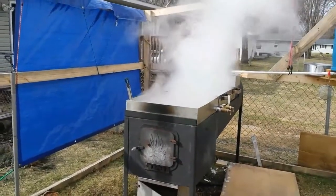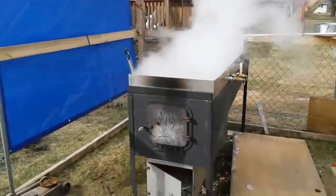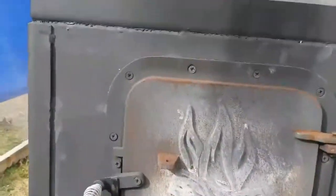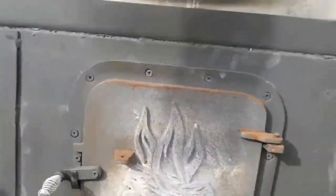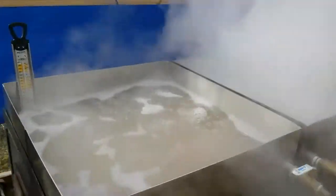We are an hour and a half in, and I have to say the ash box on the bottom is doing wonders. Don't even have to have the door open all the way - we are steaming like crazy. Let's take a look inside the firebox. Oh yeah, she's cooking! Not much smoke coming off the stack, and a real nice boil going in those pans.